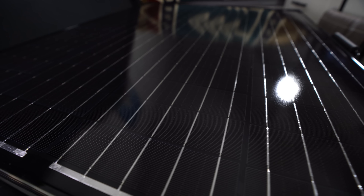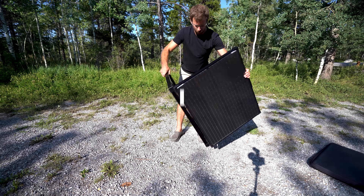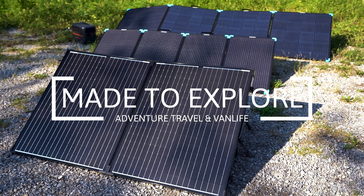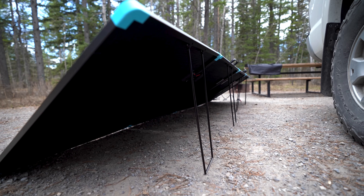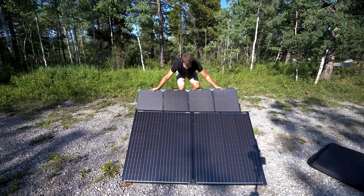Hey guys, welcome back to the channel. Today I'm going to be going over two different portable solar panels that Renogy offers — one is the monocrystalline and one is the fiberglass. This is the Renogy 220 watt portable folding solar suitcase and I've been testing it out for the last two months, and I've also been comparing it to the Renogy 200 watt monocrystalline folding solar suitcase. There are some differences between the two, so one might be better for you depending on how you use them.